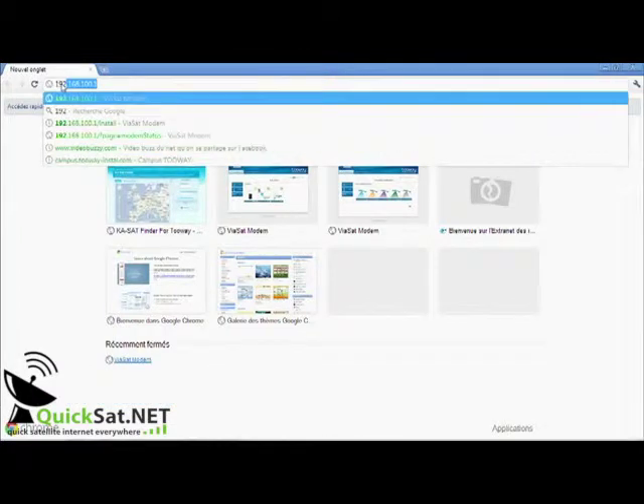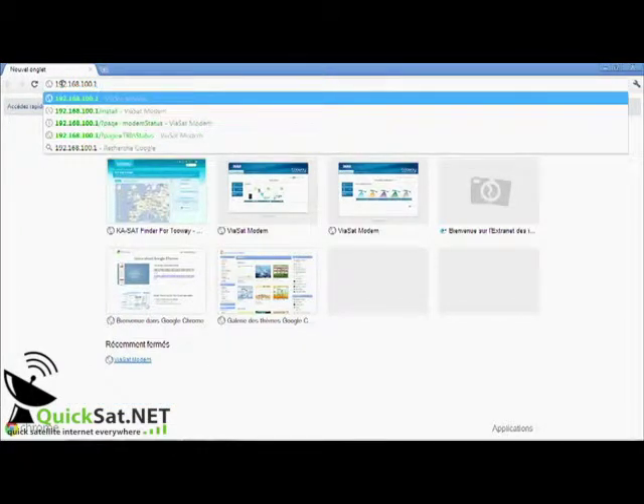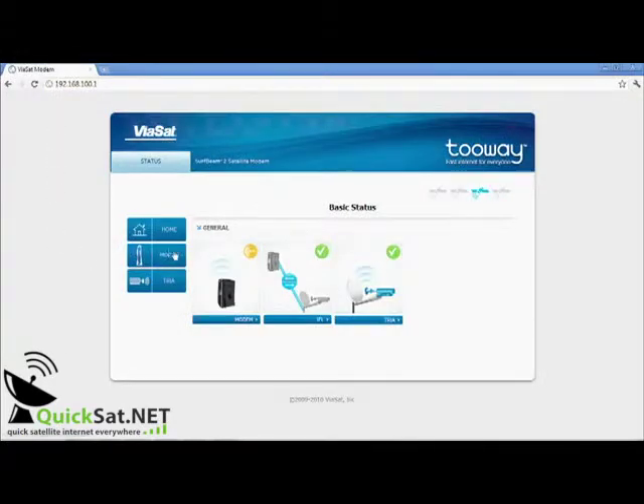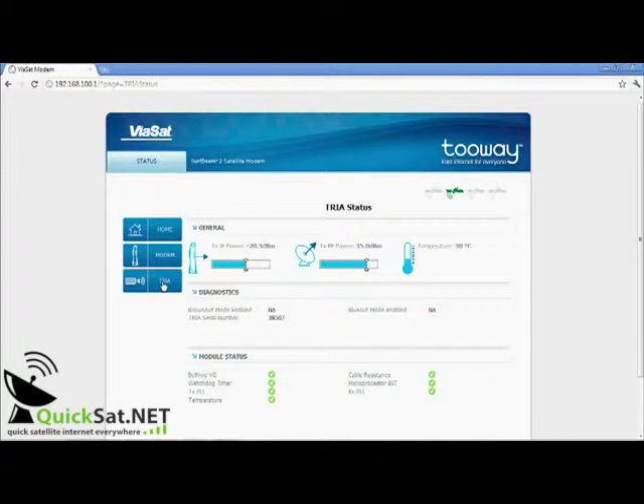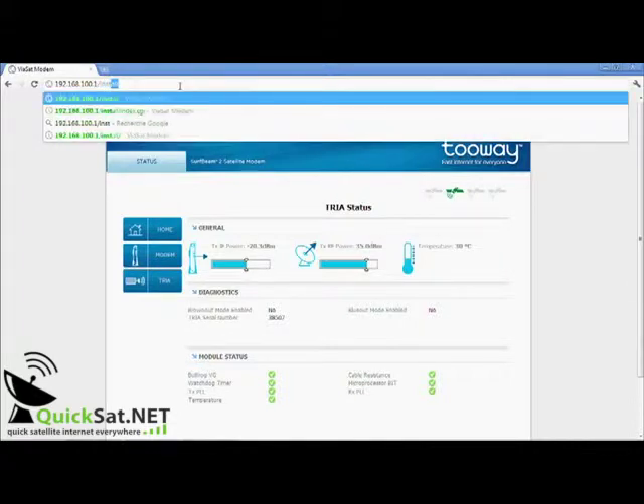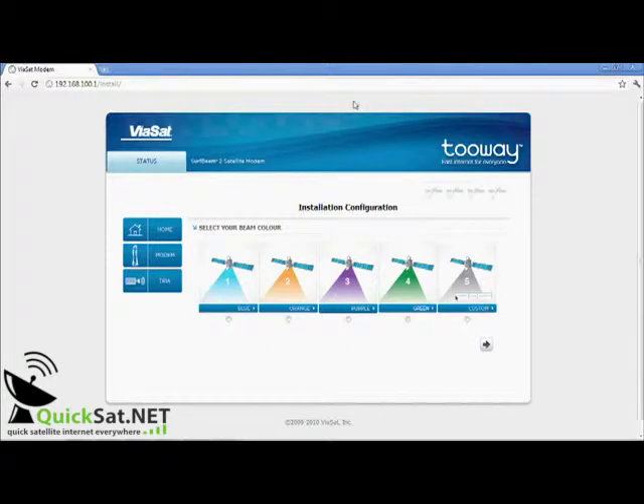You are now ready to program the modem. Type in the address 192.168.100.1 in the URL window, then press Enter. You are now in the modem user interface on the home page. You can view the modem page with details of the modem, and the TRIA page with details of the TRIA. To configure the modem for installation, enter the address and install. Highlight the spot color indicated by the KA SatFinder and press the arrow on the right-hand side. You now enter a new screen for antenna pointing.